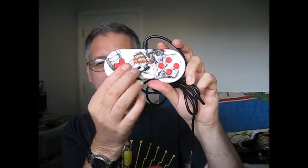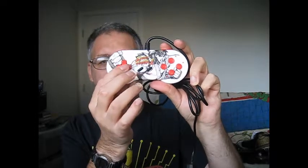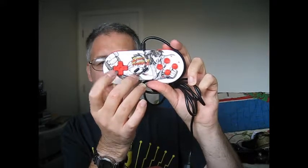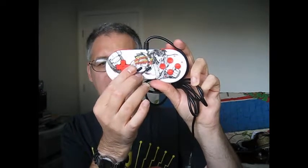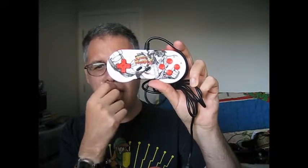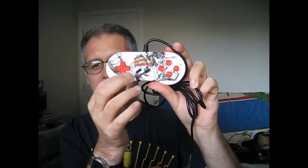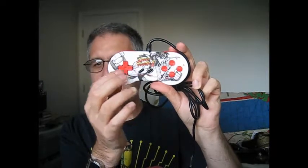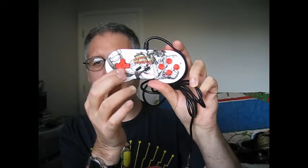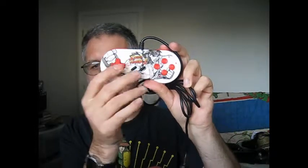I already played the controller yesterday, last night. It plays great. I like the D-pad. The D-pad is not much like any other third-party controller from China. Basically, third-party controllers from China mainly have squishy D-pads — this one doesn't. I could perform the Shoryuken and Hadouken really well with this D-pad.